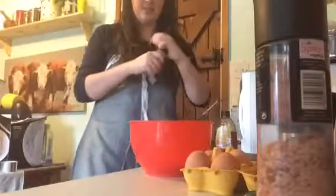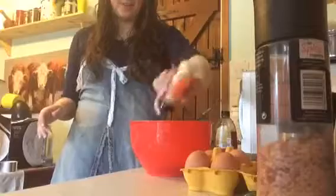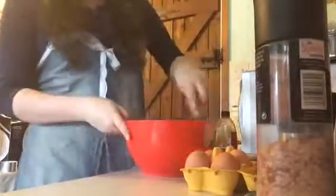What I'm going to do is also add a bit of ginger, because I like to have that sort of gingerbread feeling on my hair. It's very good for the scalp.